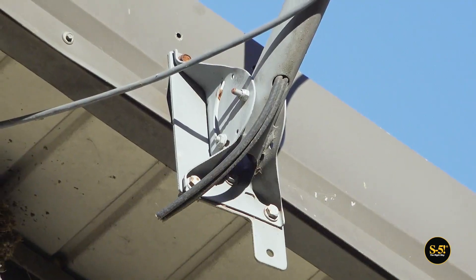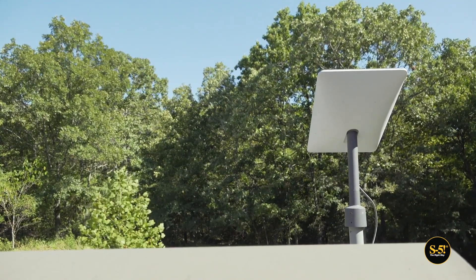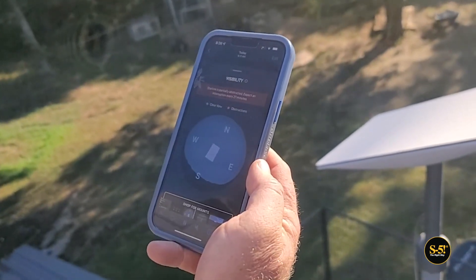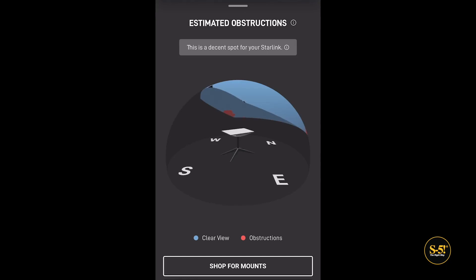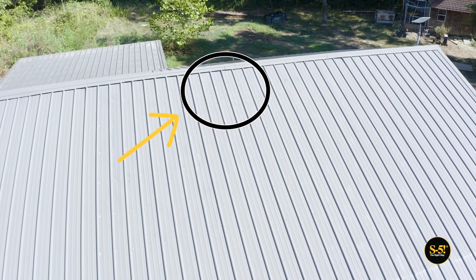Here in Oklahoma the winds can be high, so more points of attachment would be ideal. We've also got some tree coverage interfering with our view of the sky, so we consulted the Starlink app to find the best setup location.